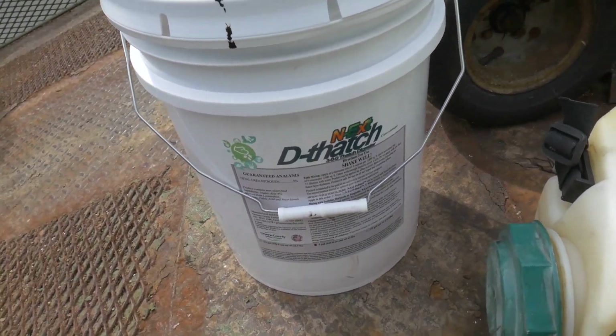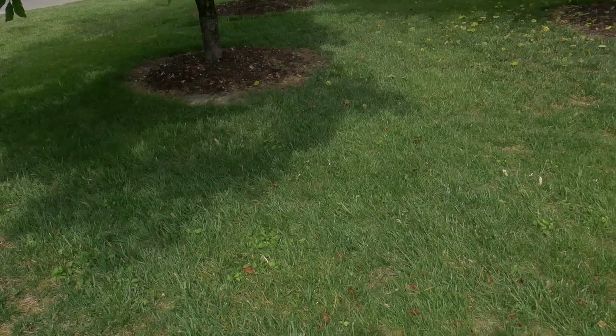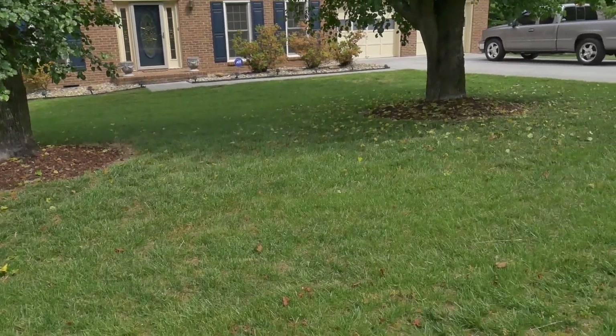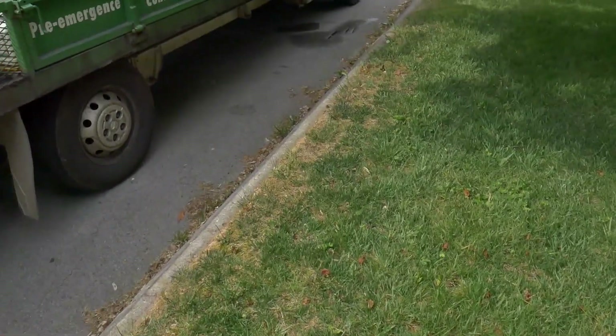Playing with dethatch — not that this yard is particularly thatchy, just curious to see what it does. Had to put down some weed controls on this new property. Very, very low rate of triclopyr, quinclorac, and sulfentrazone.